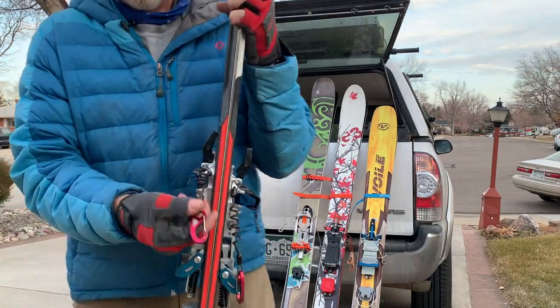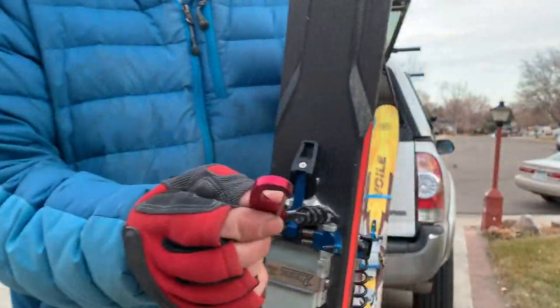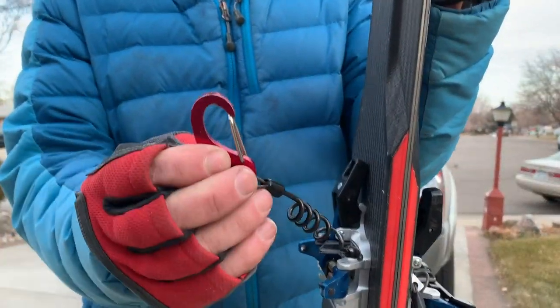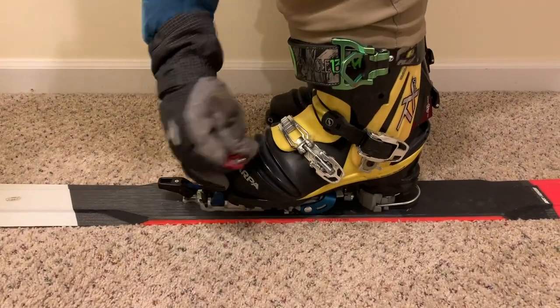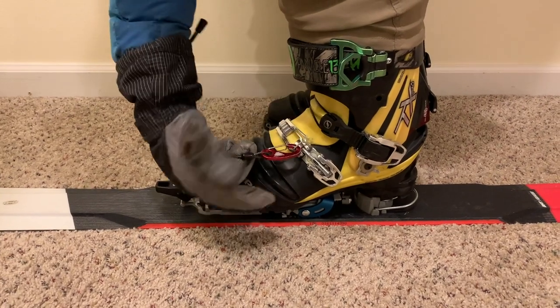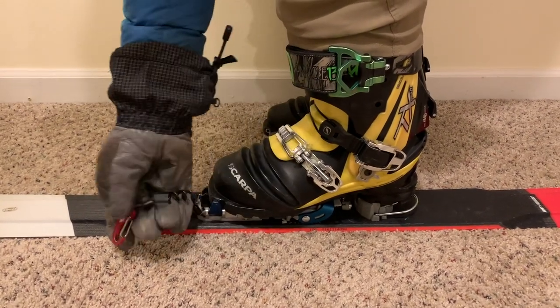This is a Dynafit — it's basically a carabiner on some coiled braided cable, fairly small gauge.